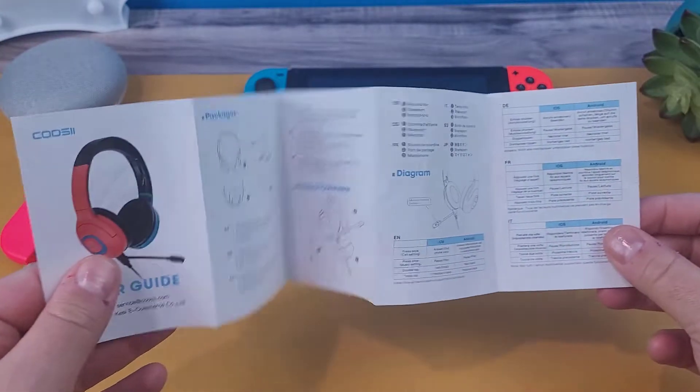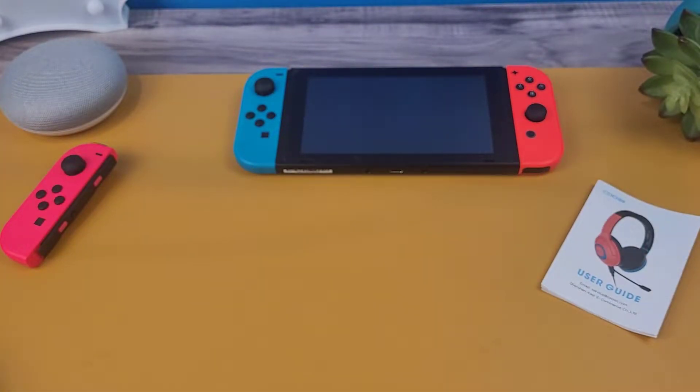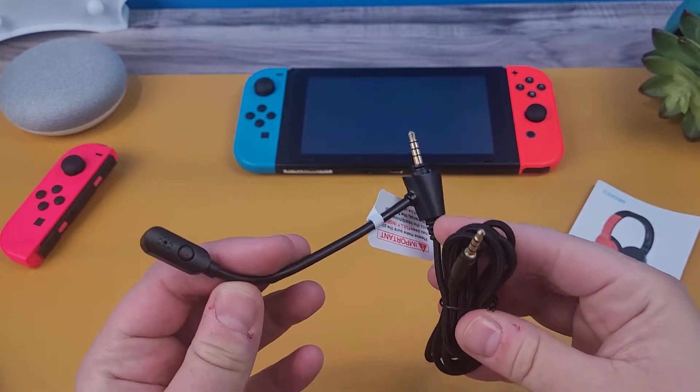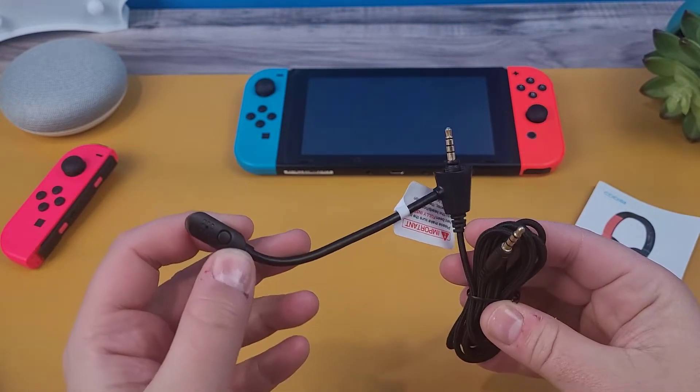Out of the box, we have the user manual. The Q5 has two different options when it comes to the audio cable. We have a braided 5 foot audio cable with the noise isolating mic and a quick touch mute button.